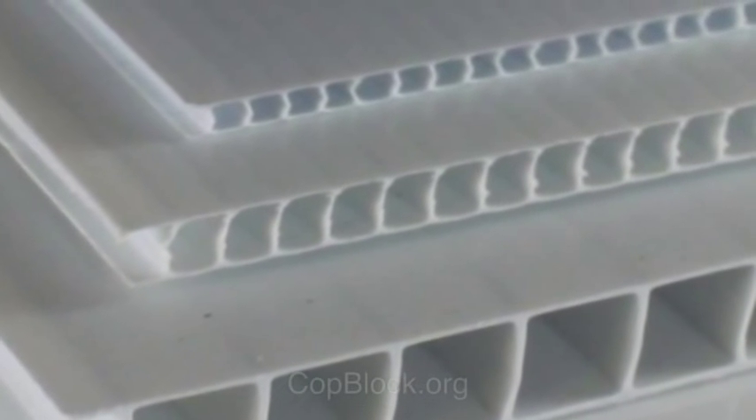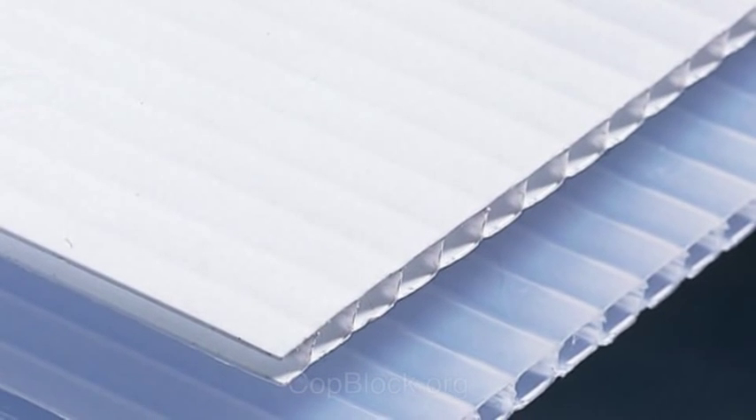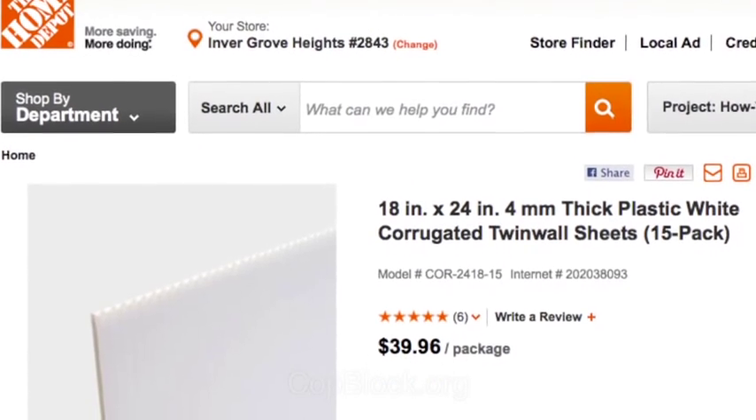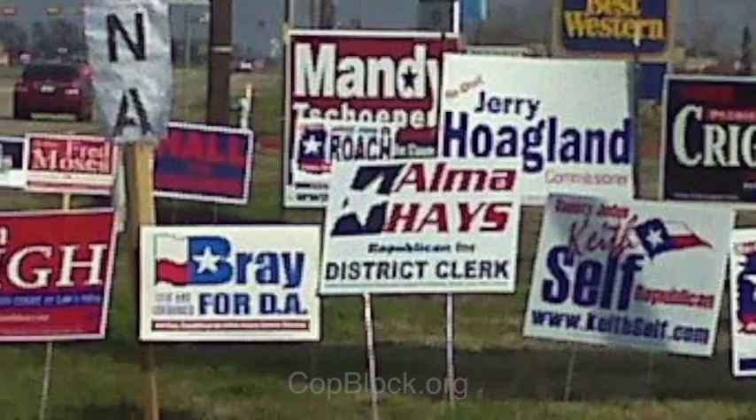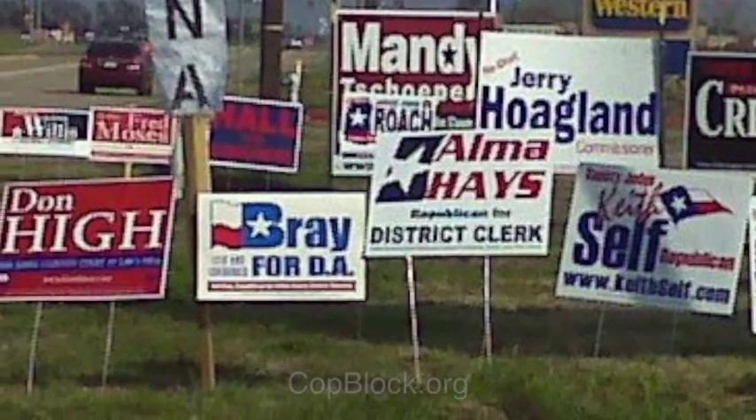To begin, get some sign material. Most often used is corrugated plastic, as it's light, strong, waterproof, and relatively inexpensive. You can pick up a 4x8 sheet or bundle of smaller sheets at hardware stores or sign shops. Or you can collect unused political signs and paint them black.